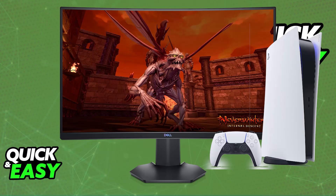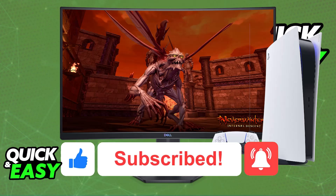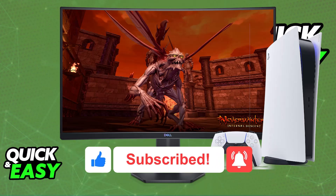I hope I was able to help you on how to connect a Dell monitor to PlayStation 5. If this video helped you, please be sure to leave a like and subscribe for more very easy tips. Thank you for watching.